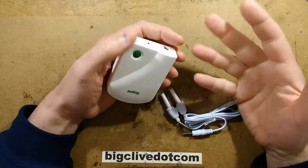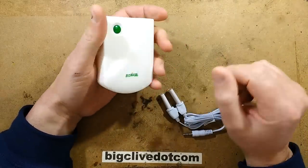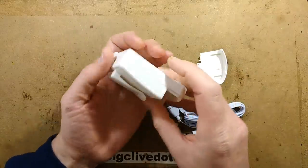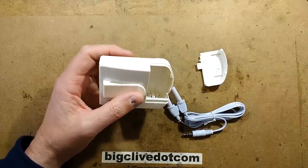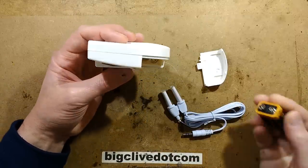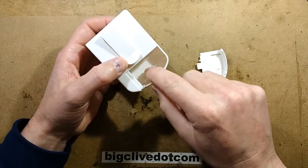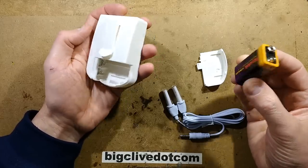Some of them go further and claim that it pulses the LEDs at specific frequencies. The only way to find that out is to actually check if it is doing that. The battery cover comes off and there are a couple of spring contacts inside. It takes a PP3 battery. Not very well marked — very hard to see the markings as they're just embossed into the plastic. Don't know what happens if you put it the wrong way around; it may die, it might not.